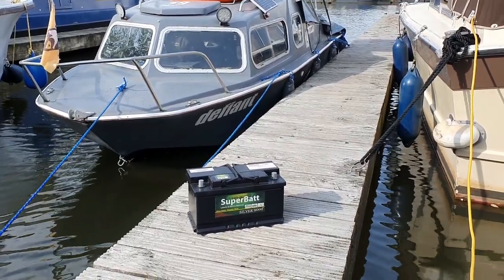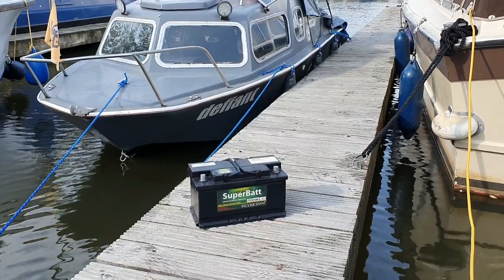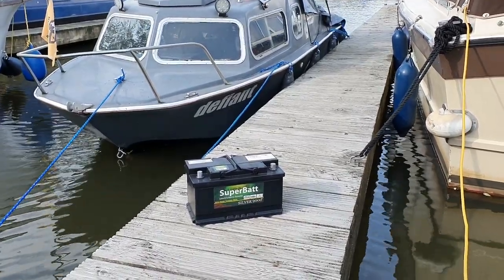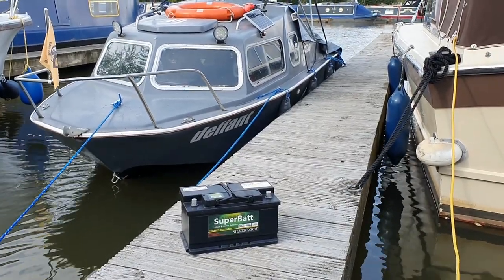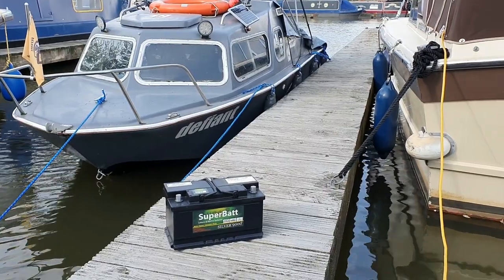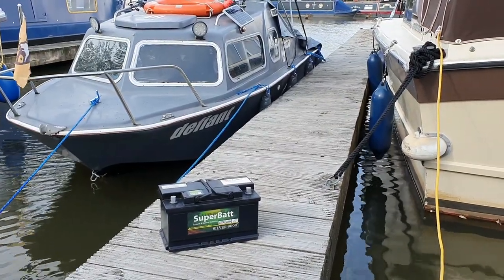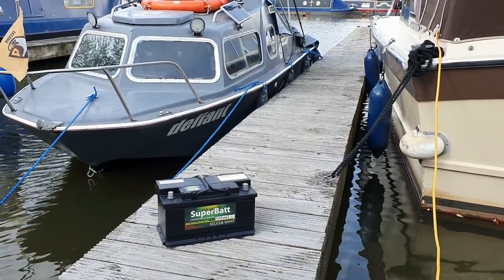And then the downside with the petrol engine: pollution, noise pollution as well. Then you've got all the moving parts to consider, plus your boat insurance is a lot dearer. And also your boat license is dearer. With you being electric, it's cheaper — you get a discount for that. So there's a bonus there as well.